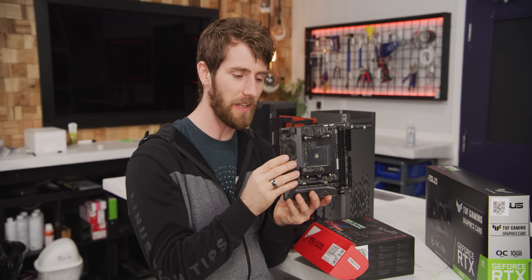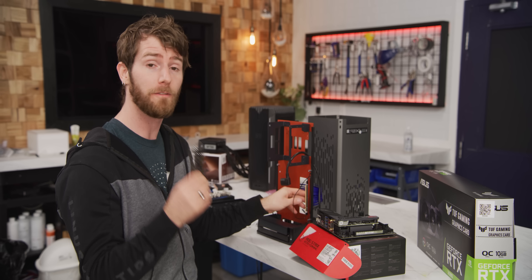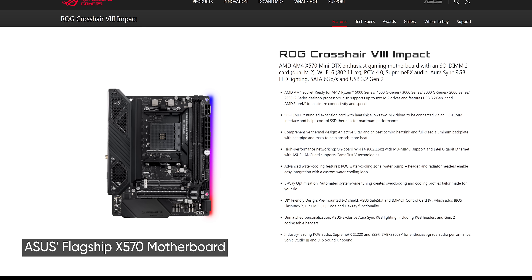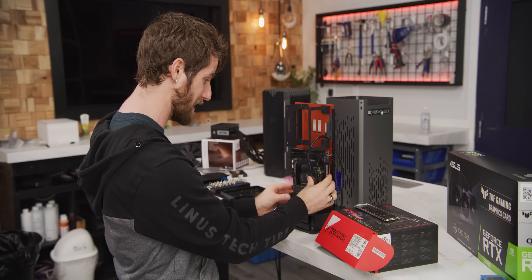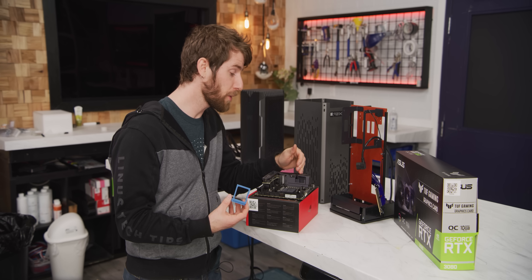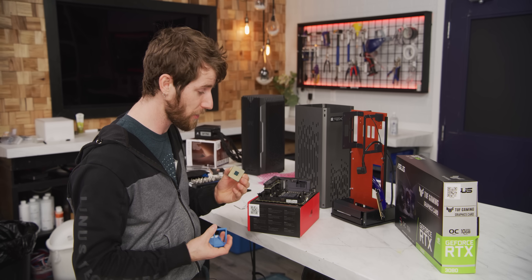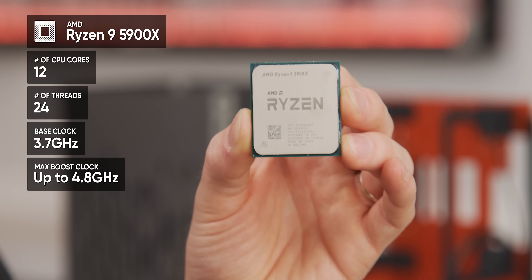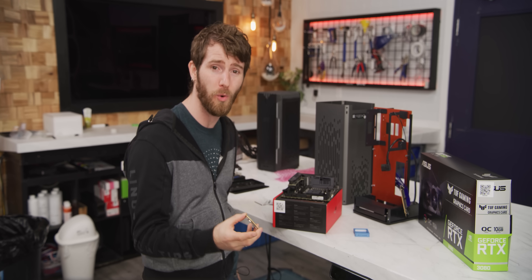Let's meet the rest of our components, starting with the ROG Strix X570-I Gaming. This isn't technically the flagship small form factor board in ASUS's lineup for Socket AM4 — the Crosshair 8 Impact is actually DTX, a longer version of ITX, so it wouldn't fit in a case like this. Being an enthusiast board with eight-plus-two phase power delivery and support for PCIe Gen 4, we wanted to take full advantage with an AMD Ryzen 9 5900X: 12 cores, 24 threads, basically the best gaming performance on the market.